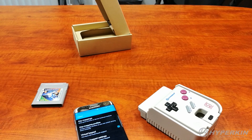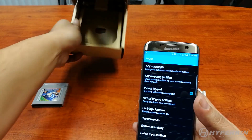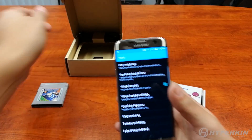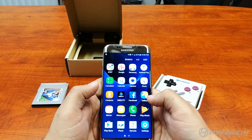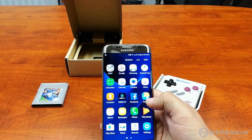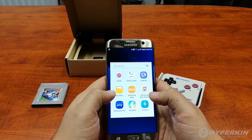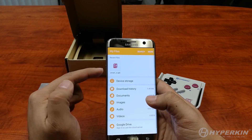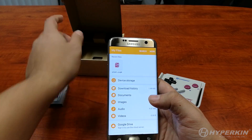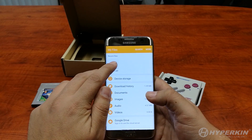That was probably the hardest part of the initial setup. Next, we're going to install the actual SmartBoy application. As stated before, if you go to our GitHub page — the link is on your box — you'll be able to download and install it. If we go to our files folder, which on Samsung is under the Samsung folder — on your phone it might be called My Files or something else — you'll find the SmartBoy app. If you download it directly from GitHub on your phone, you should be able to run it no problem. For the sake of the video, we went ahead and downloaded it already.